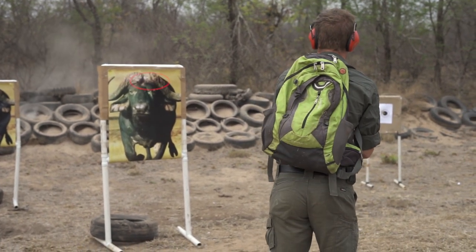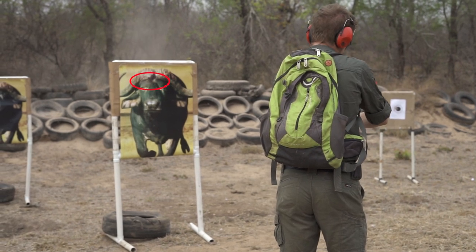In order to pass this exercise, you have to hit the designated target area simulating the brain of the animal.